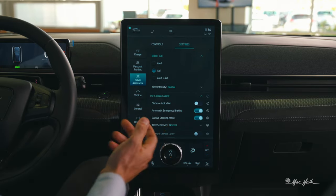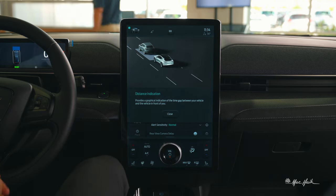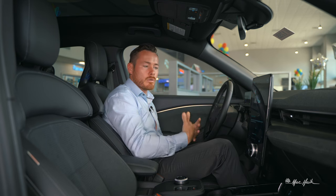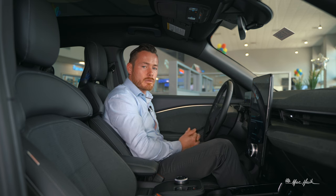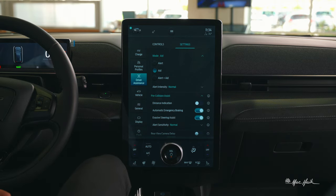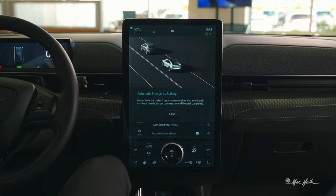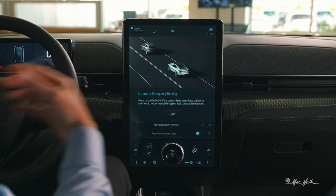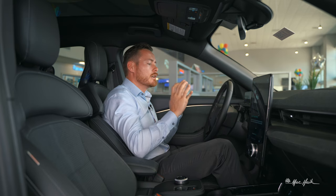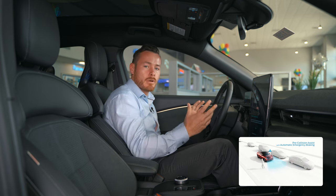Pre-collision assist has distance indicating — as you approach another vehicle it shifts from green to yellow to red on the center screen. I sometimes find it annoying so I keep it off, but you can enable it. Emergency braking is extremely important — if you're approaching a vehicle too fast it will warn you on the main screen, tell you to apply brakes, and if you don't it will brake for you. That's a backup — you should not rely on the vehicle to brake for you.